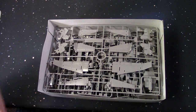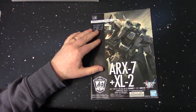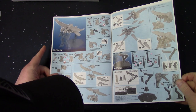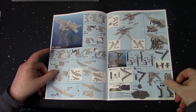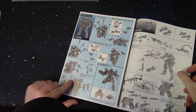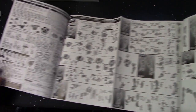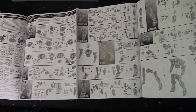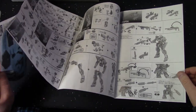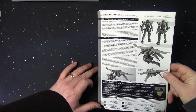Let's take a look at the instructions first. Pretty much the same as the cover art. You've got some color pics — just like the Gushion instructions, so it seems like the new instructions from Bandai are starting to come in this fashion. You've also got a page for putting the weapons together, and then the full black and white instructions. Not too bad, and there's a lot of technical stuff on the back.